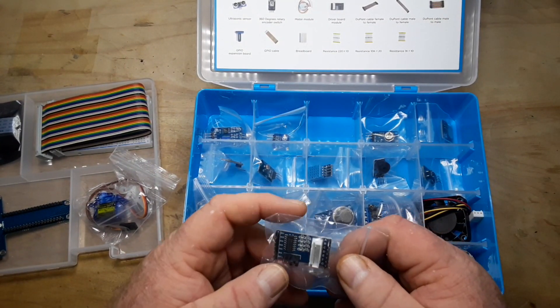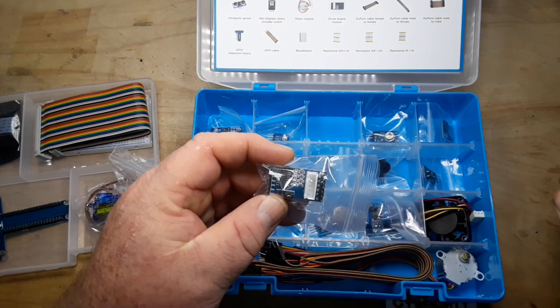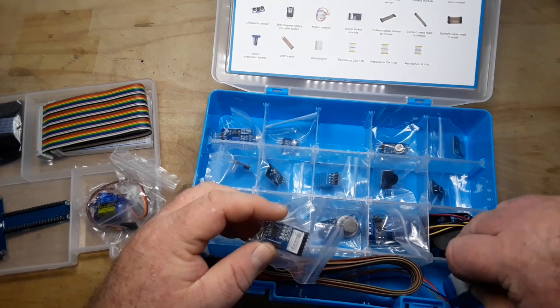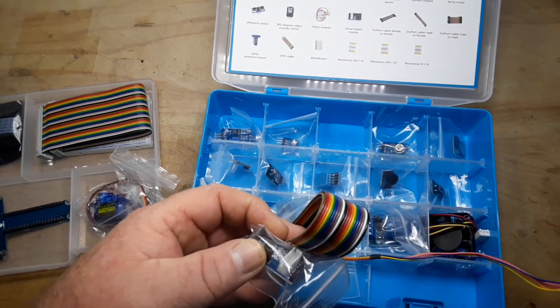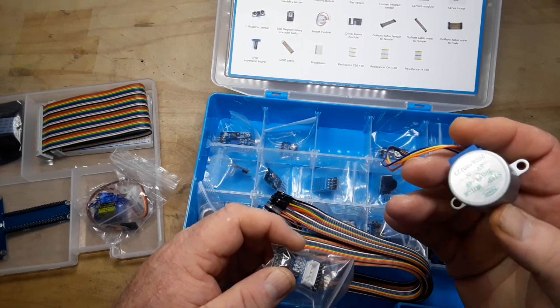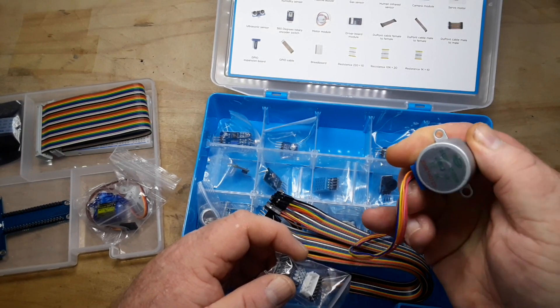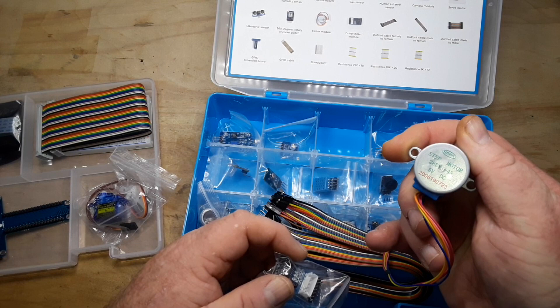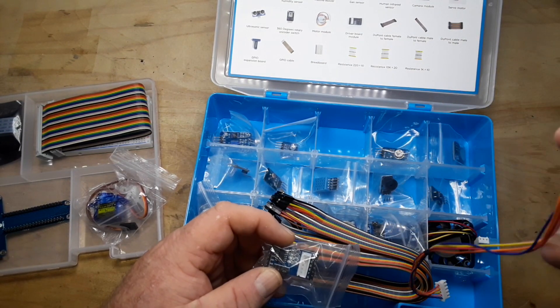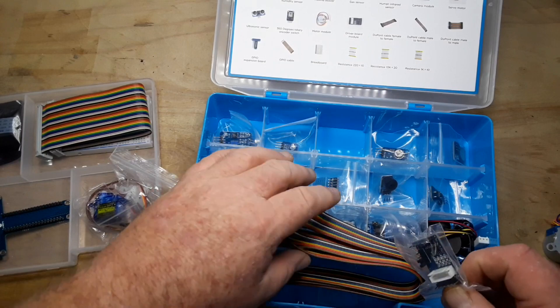This is a motor driver board, and that goes along with this little stepper motor. This is the 28BYJ-48 — a common stepper motor that's used with Arduino a lot. So that's nice.